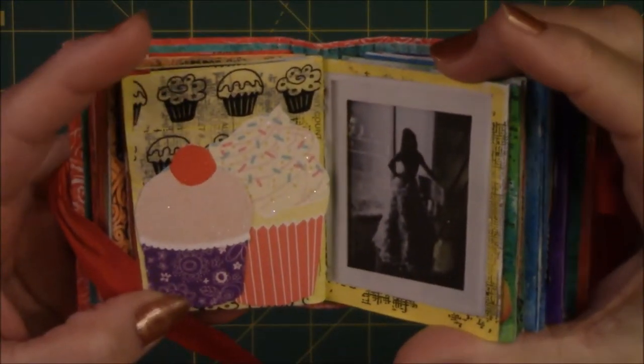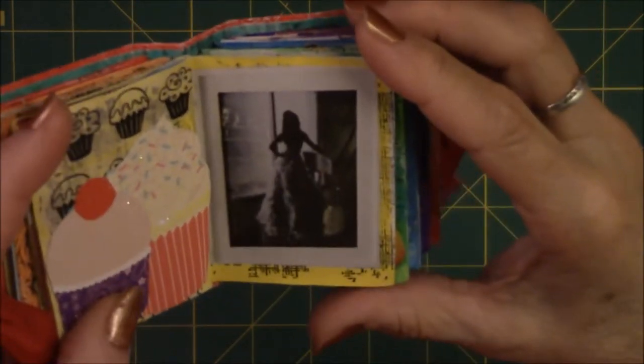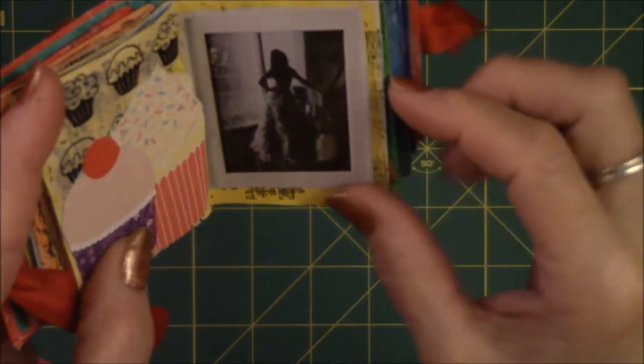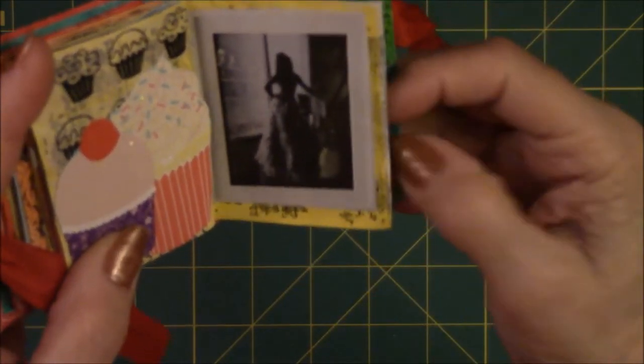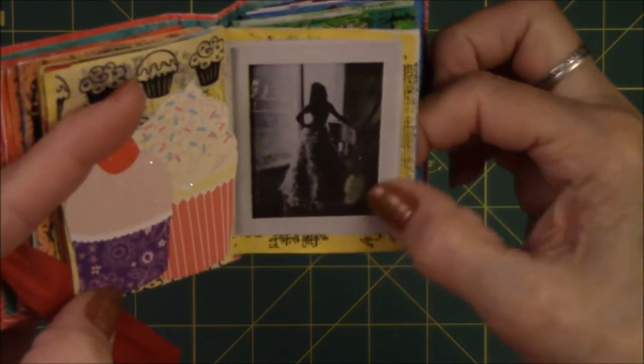This is cupcakes — I don't think we need to explain that any further. Here's a picture of a woman with a silhouette, and she just had such a striking pose that she really didn't need anything else on her. It has nothing to do with cupcakes — I just like the way it looked.